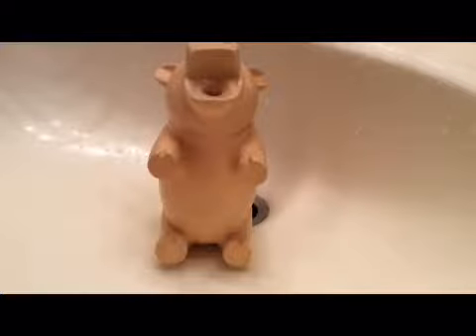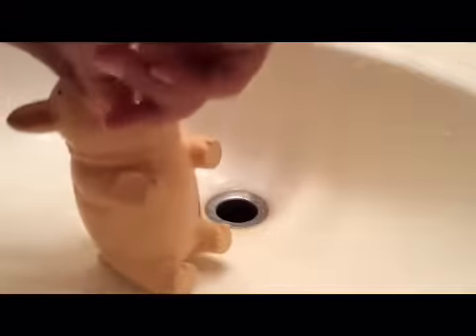Hello fellow badgers and welcome back to the Badger Face. Today I'm going to be showing you how to do CPR on a pig. So let's get started. First, what you want to do is make sure the pig has lots of water in it. This is a practice pig — he's got a good amount of water in him.